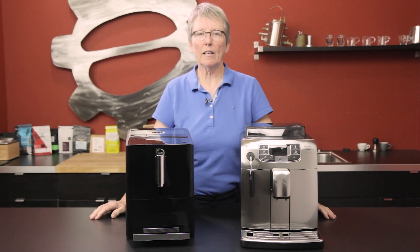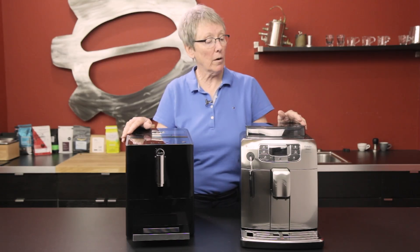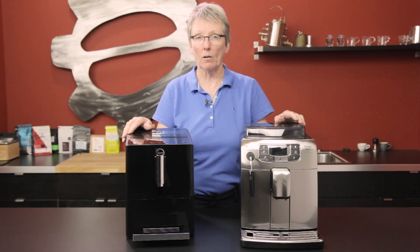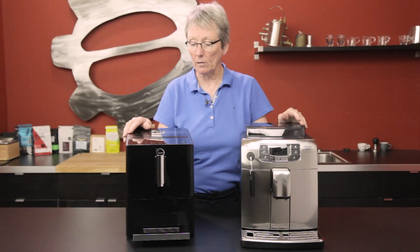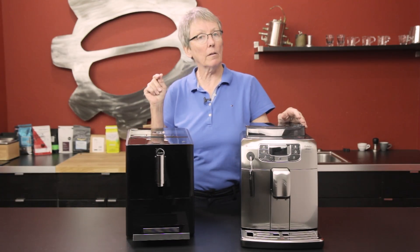Hey folks, it's Gail from Seattle Coffee Gear and we're going to do a compare today between the Jura A1 and the Intellia Deluxe from Saeco. We're doing this because they are similar price points, and I'm just going to go over the features of each one of the machines. Let's talk about the Jura first.